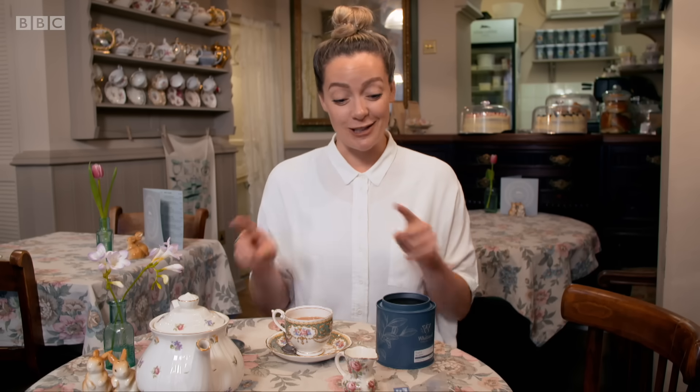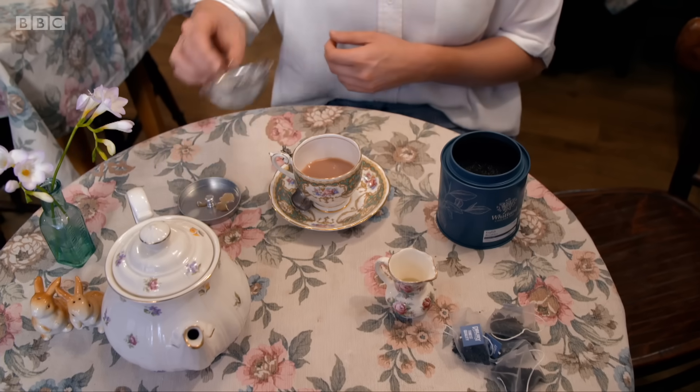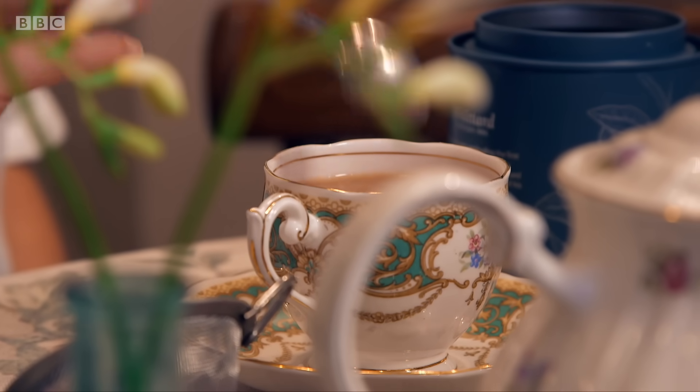I've always been told there is a proper way to make a cup of tea — loose leaf tea, a porcelain teapot, a tea strainer, and some patience. But 96% of us make a brew using a tea bag. So what are the golden rules when making a cuppa using a mug and a bag?